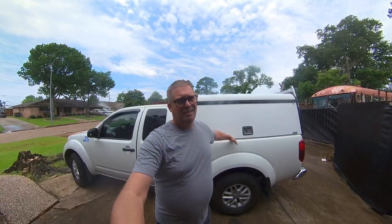Hey folks, it's Brian here and I'm going to do a little video on replacing the locks on an ARE DCU, or Deluxe Commercial Unit. I purchased this unit off of a 2014 Nissan Frontier — bought it for $300, which was a great deal. The local dealer was good about selling me the foam strip that goes between the topper and this, but when it came to the locks I was kind of on my own.